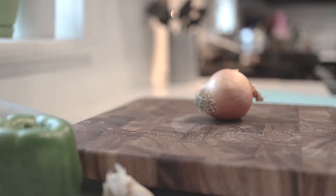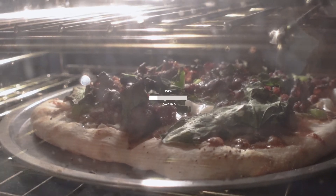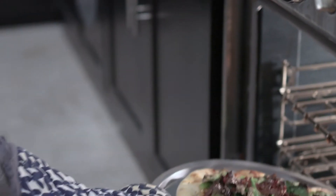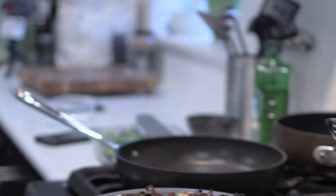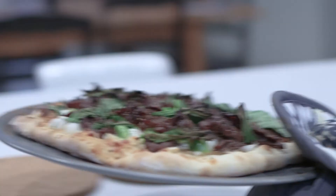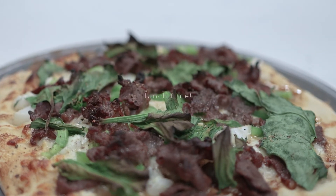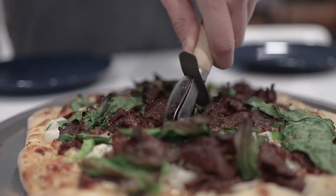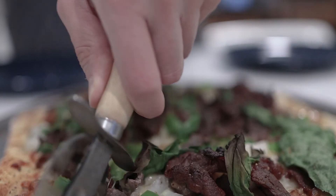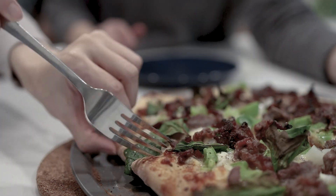Bake the pizza for 10 minutes. We're ready to eat! And to make it taste even better, you can top it off with some balsamic vinegar.